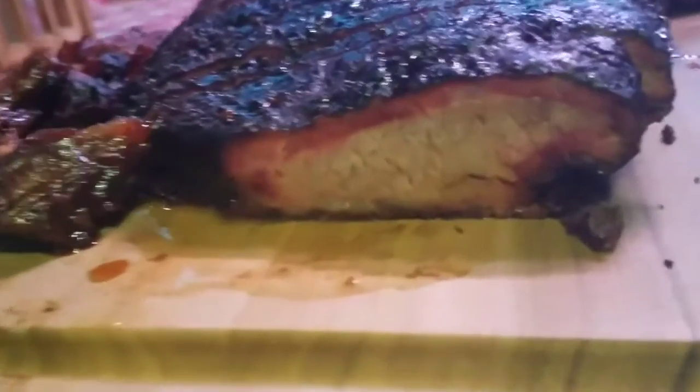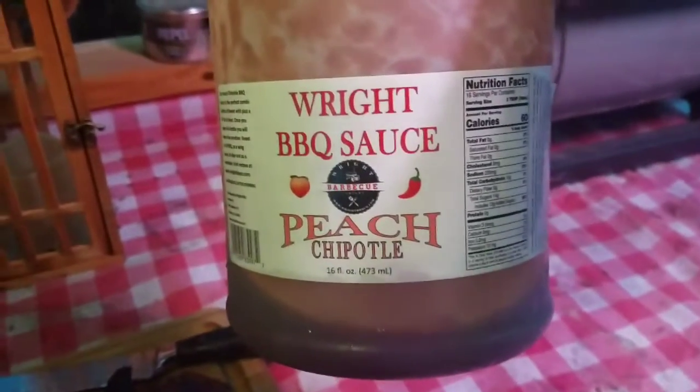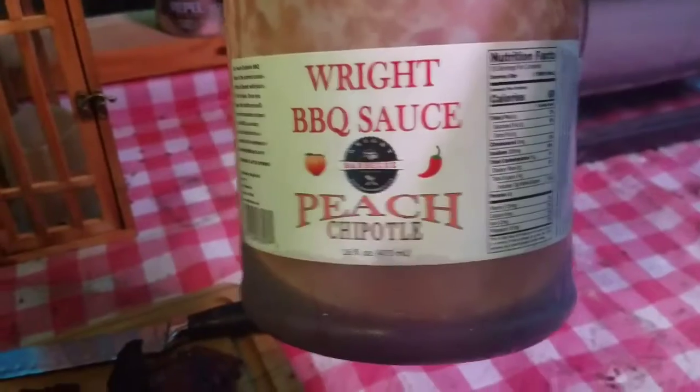All right, so that's a wrap. There's the brisket — it's my flat, and here's what I did with the point. You got a good smoke ring on there, and the burnt ends — I used Dan Wright's chipotle barbecue sauce, it's amazing, I suggest everybody tries it. Got my new knife in today, used that, everything cut wonderful as shown just a second ago.